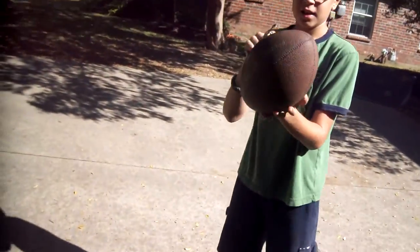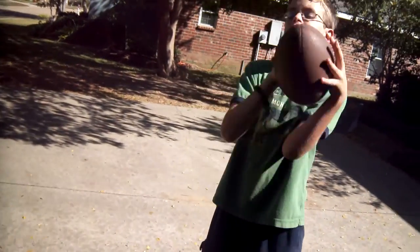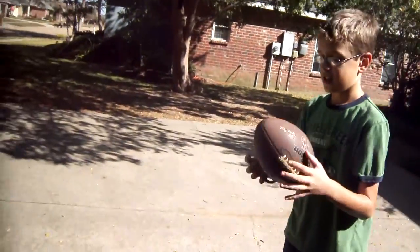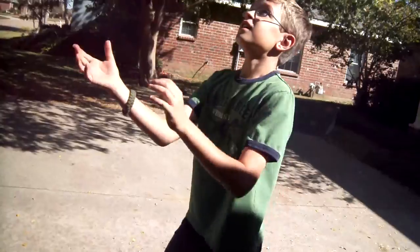Today I'm going to do a video on how to catch a football. Since I'm not going to throw it to someone, I'm just going to spin it up in the air like that. So this is what you're going to do — the football's in the air, and you just catch it like that.